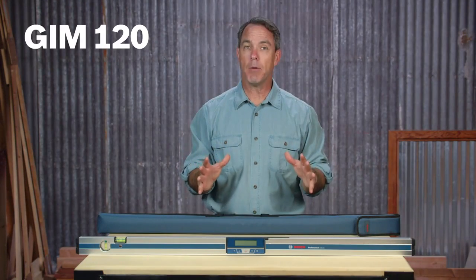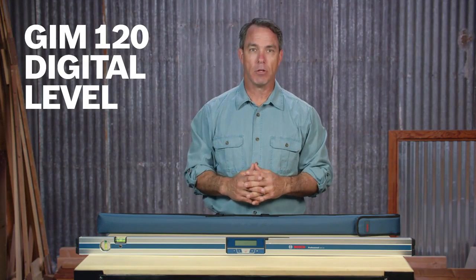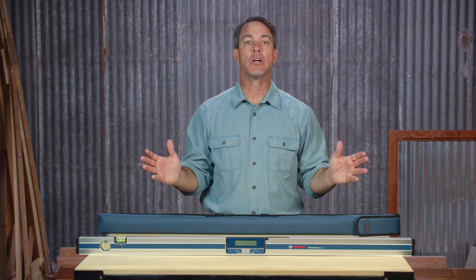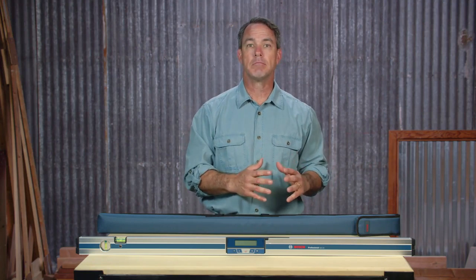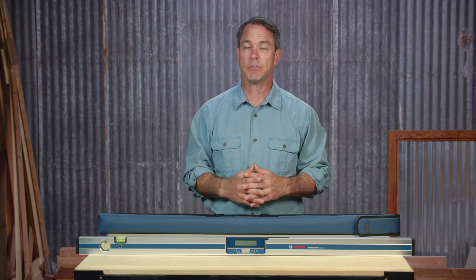This is the Bosch GIM 120 Digital Level. At 4 feet long, it's a great tool for installers or electricians for measuring and leveling projects such as framing, countertops and ADA ramps.